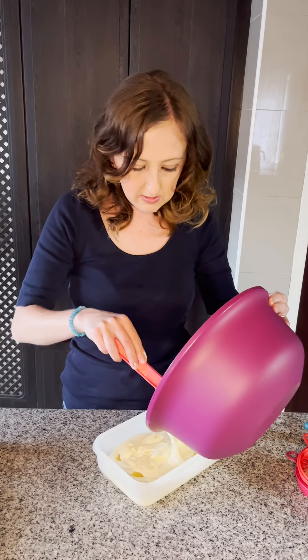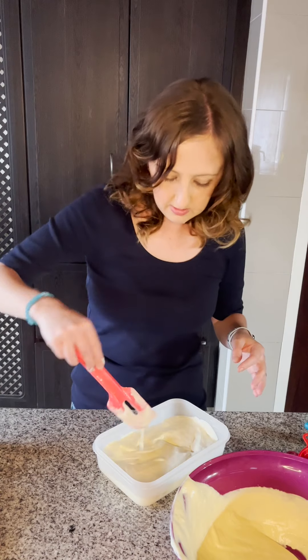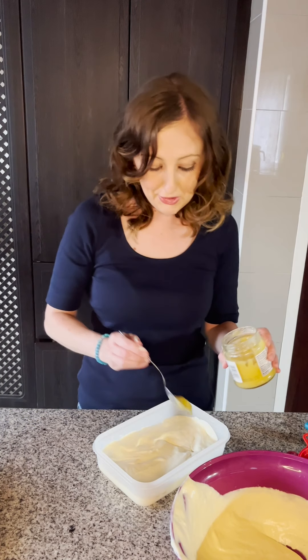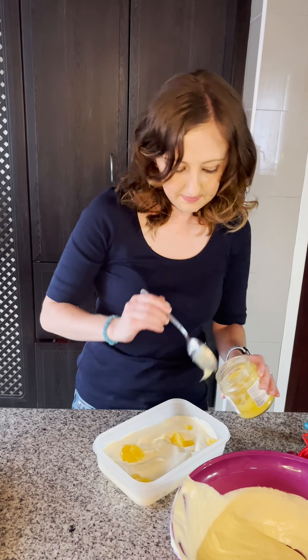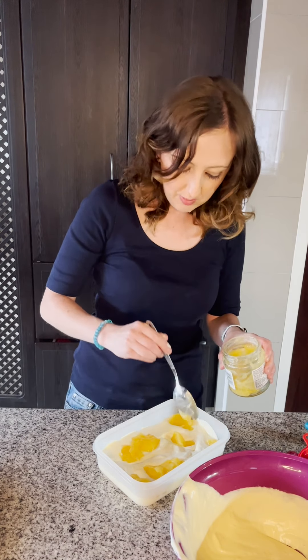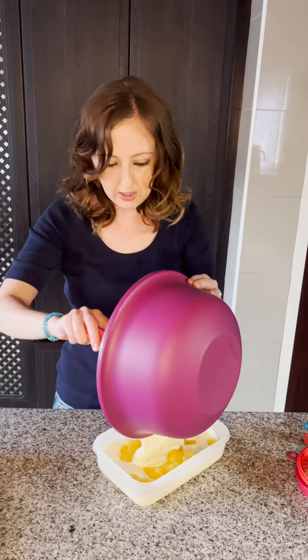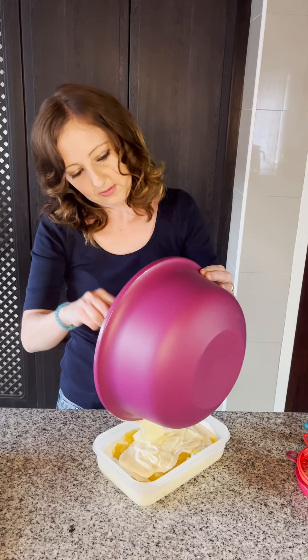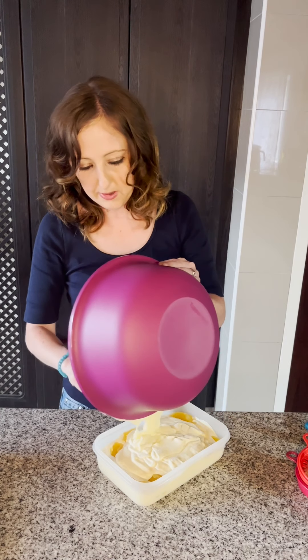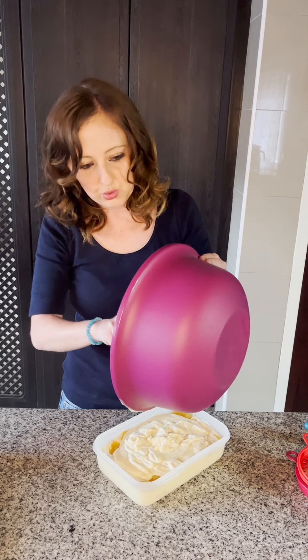You put more of your mixture in to cover it up, then add some more lemon curd — so you're basically just doing layers. I'm being very generous with the lemon curd because my husband loves lemon. Then put the rest of your mixture in. I'm using the one-liter Freezer Mate, which is just the right size to store all of this — and you can see everything fits in perfectly.